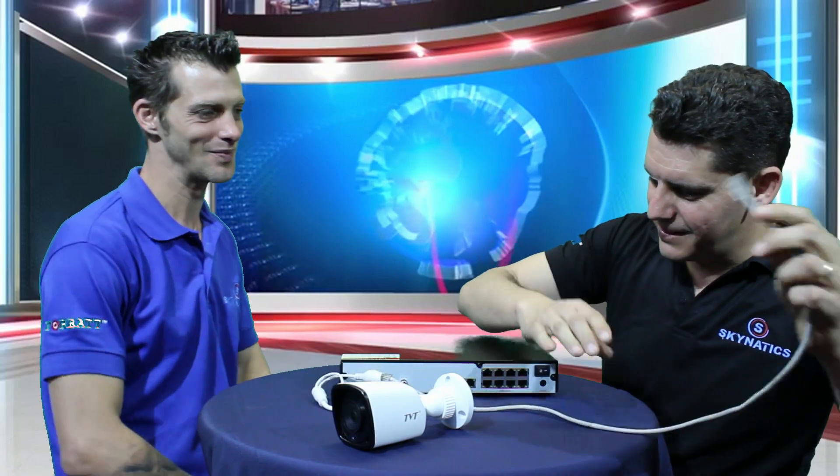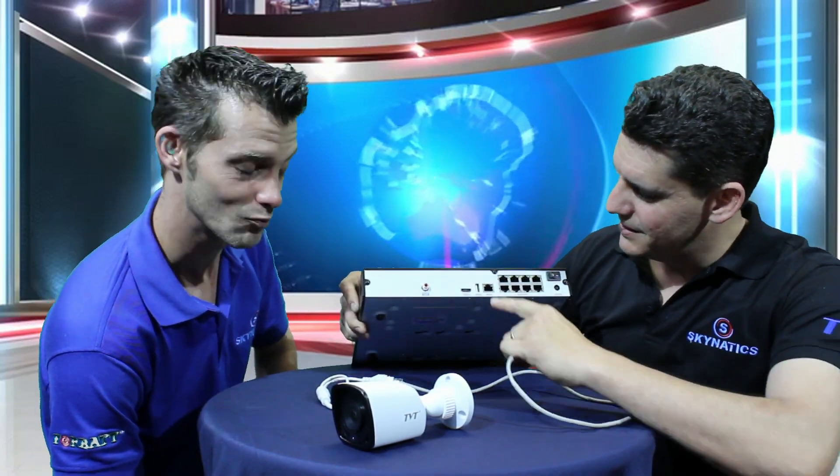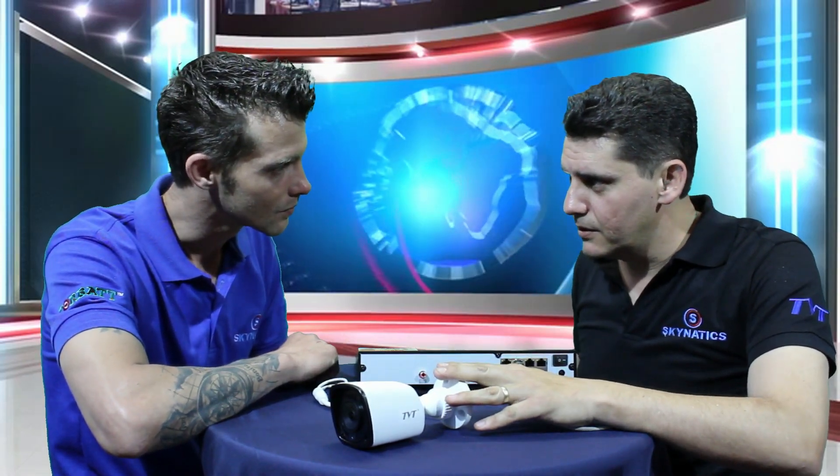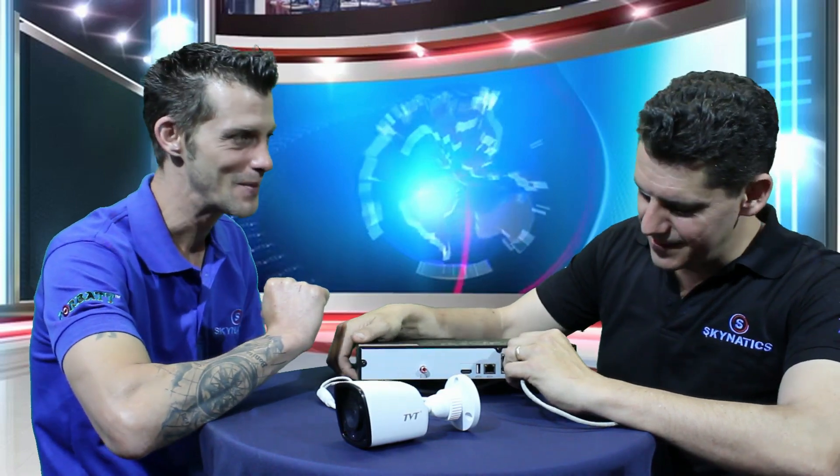The other end can only go into one of eight places — you cannot plug it into the internet connection, it has to go into ports one to eight. So if you plug it into port number three, this intelligent unit is going to automatically assign the IP address to that camera and it's just going to work. You don't have to set up an IP address on the actual camera — zero configuration on the camera. This unit handles everything. It's plug-and-play.